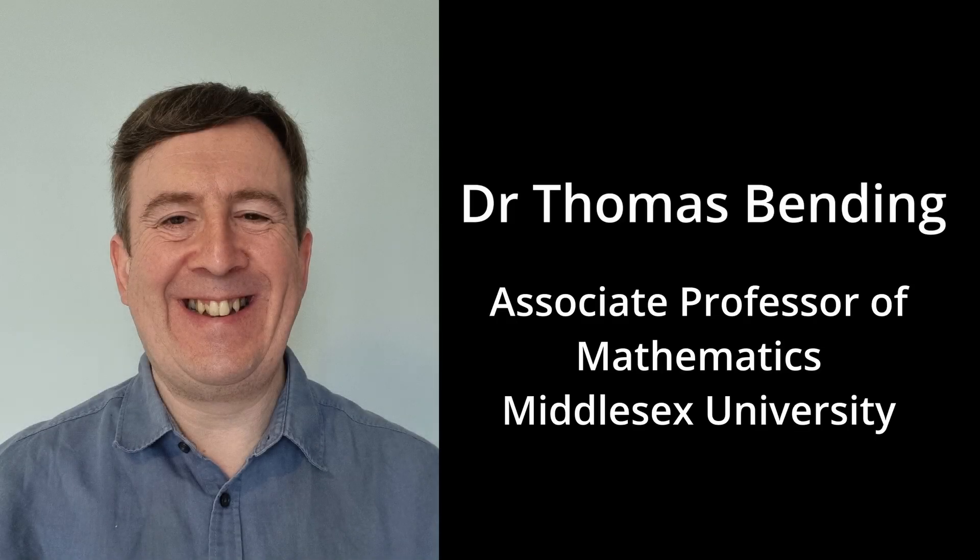I'm very grateful indeed to two very clever people who've helped me a lot with this project. The programme was written by my brother, Dr Thomas Bending, who is Associate Professor of Mathematics at Middlesex University in London, and Dr Sally Basker, who is Chief Executive Officer of Exeter Science Park. She's also a tympanist and has been extremely helpful in working out how to interpret the data, but also how to display and explain it to others.